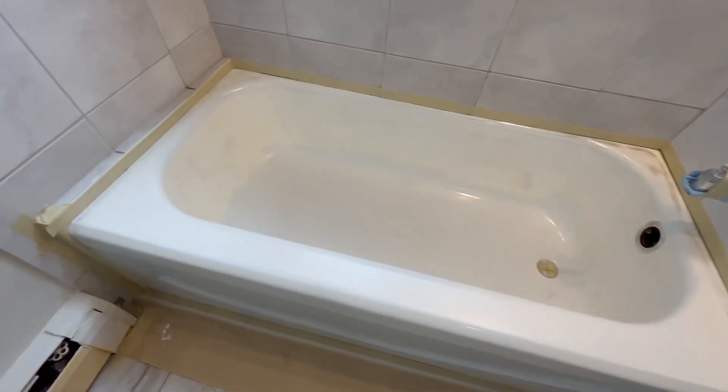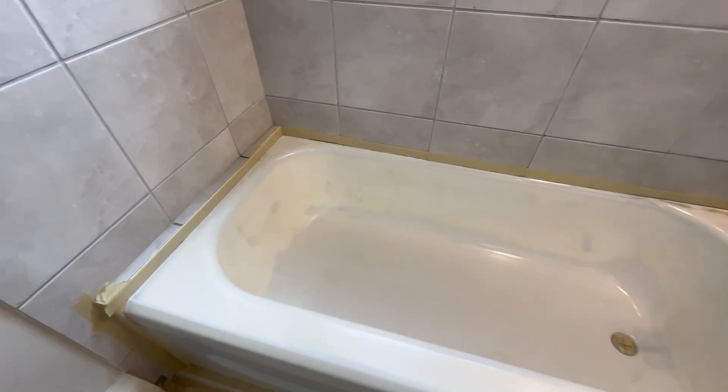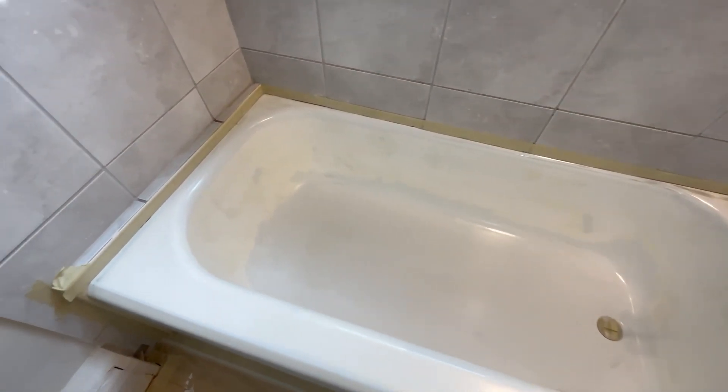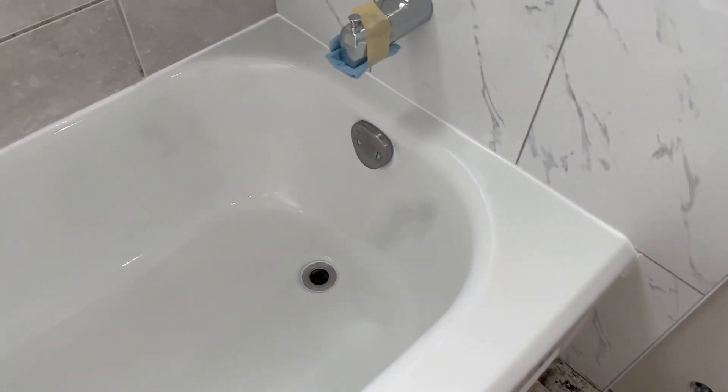Let's get ready to mask up the rest of the tub, put on our resins, and away we go. That's it — we're all brand new. Look at that, you can't beat it, and you can't beat the price. Good for another ten years.